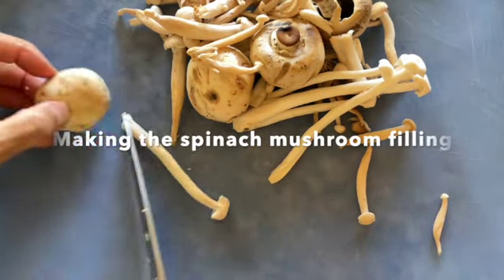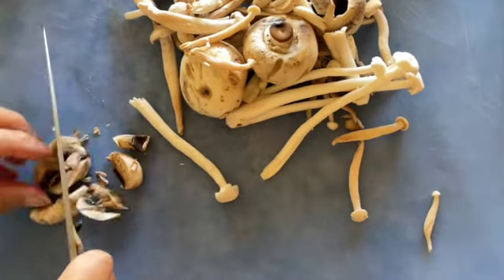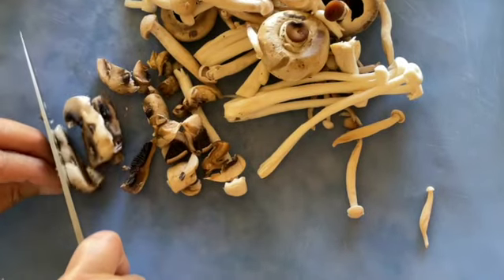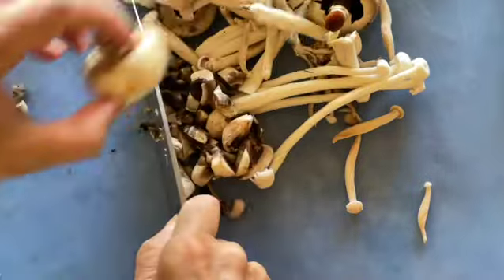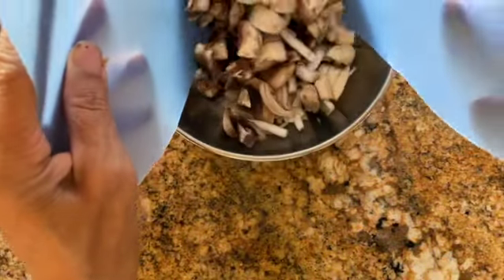First, cut your mushrooms into half-inch diced pieces. The key to a successful filling is not to make the mixture wet and soggy, so we are not going to be blanching the spinach, but briefly sautéing it with the mushrooms.